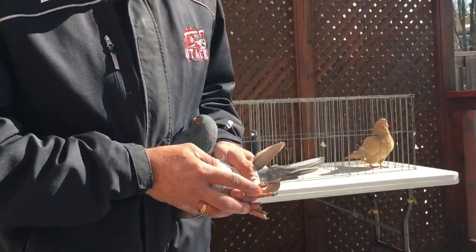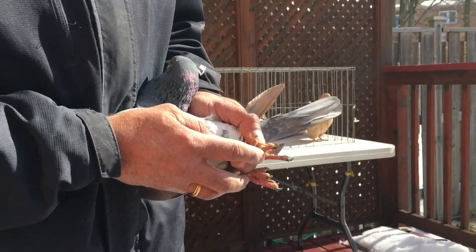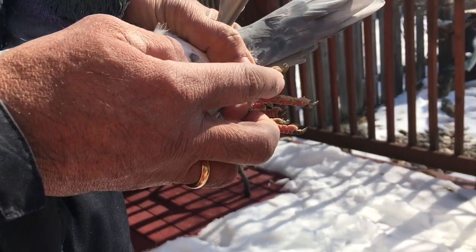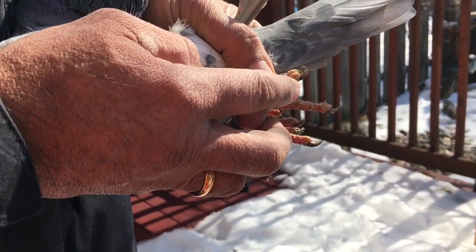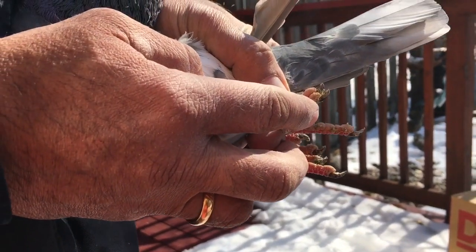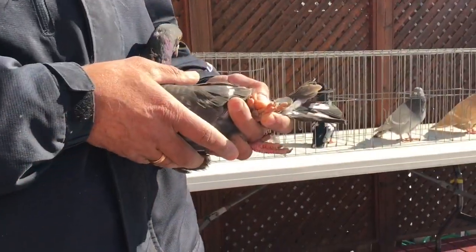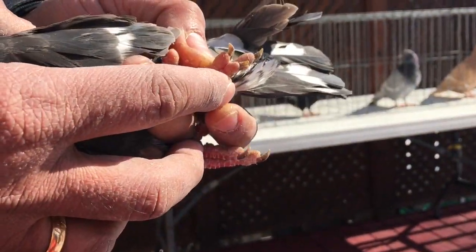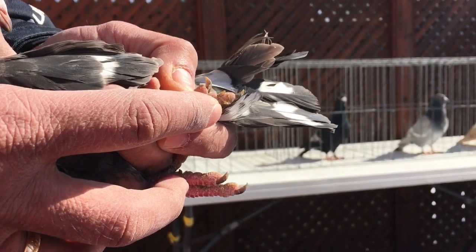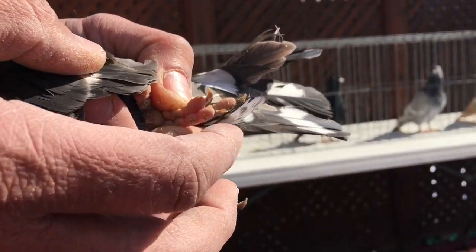In a male bird, if you look at the two fingers on their feet, the measurement will be the same. But in a female, one finger will be slightly smaller. So this bird is a female — if you look at the fingernails you can see that one is slightly smaller than the other. That's how you do it with the fingers.